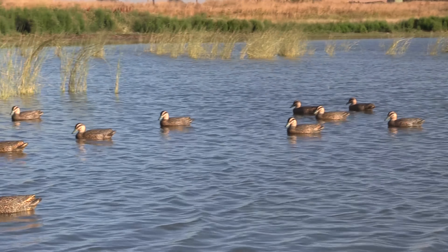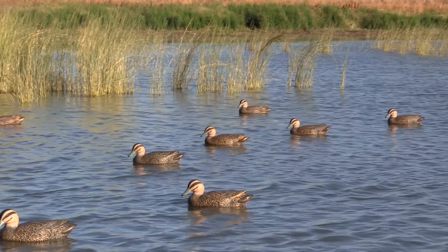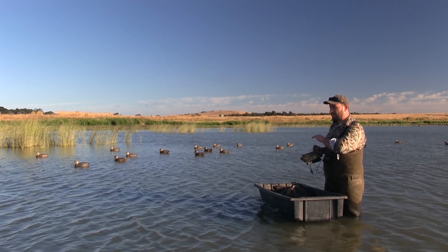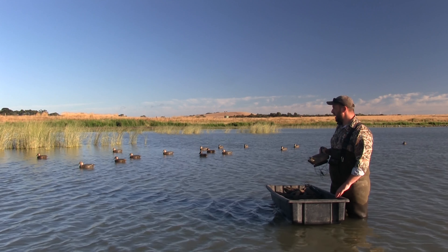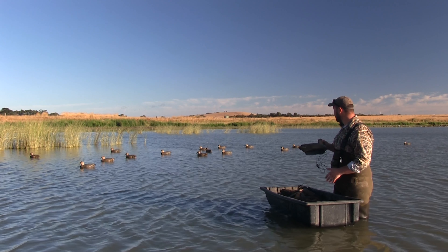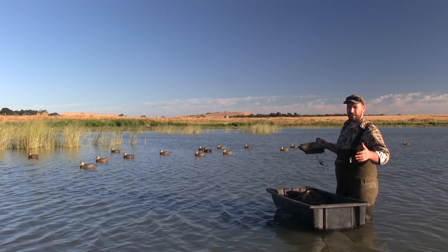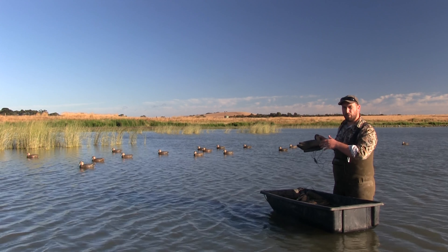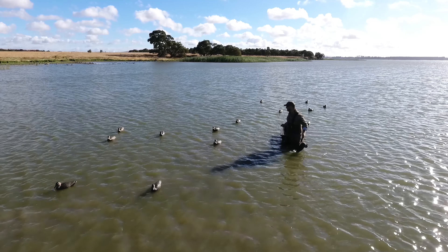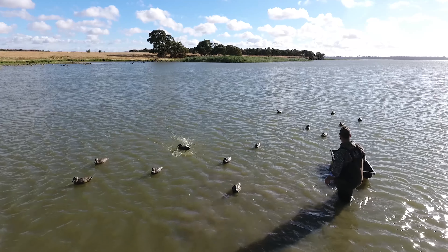When it comes to your decoy spread, you don't worry too much about where they end up the first time. Once you've got your whole spread set, I generally don't like having the decoys too close together. Once it's all settled, you can go and move them around — it doesn't take much just to move one from here to there and open up some space so they don't look like they're on top of each other.